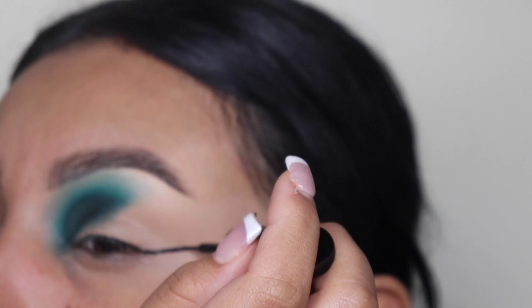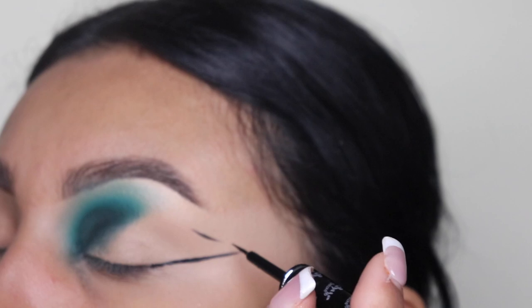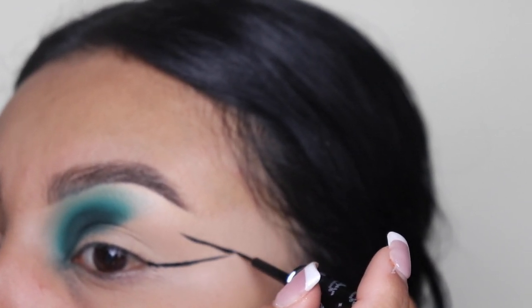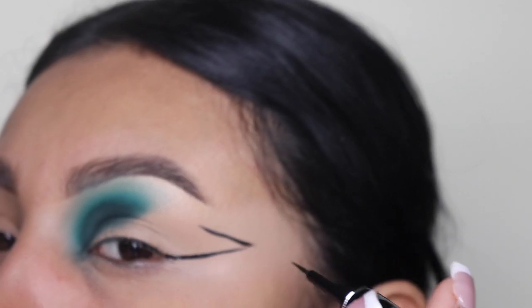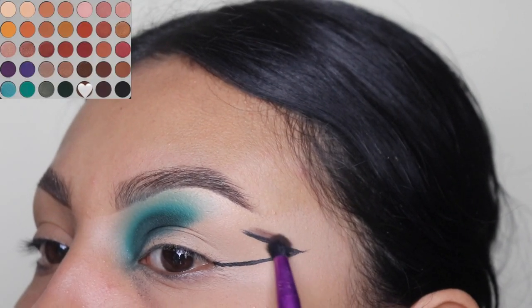Next we're going to be drawing another line on top, right above our crease. If it helps, I do recommend using tape — it'll make it so much easier. And it doesn't matter if your lines aren't too straight because you are going to see what we're going to do right now.